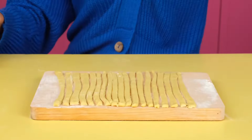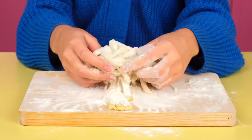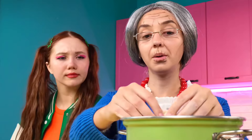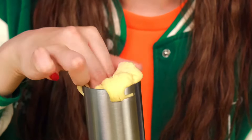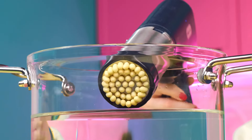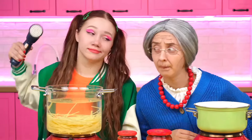Perfect. Now pour some flour on top. Mix it a little bit. And pour it into the boiling water. It's so boring. Can I give you a special device? Well, that's fine. I will do everything myself 100 times faster. You just need to put a piece of dough inside and start the machine. Look, it cuts the dough perfectly. Here's my gun.